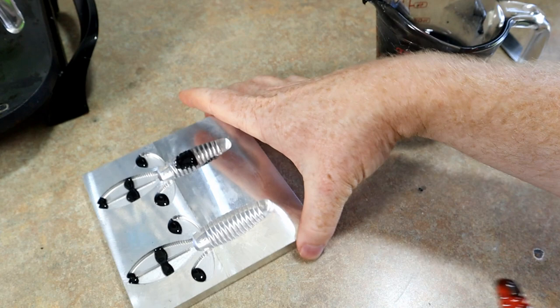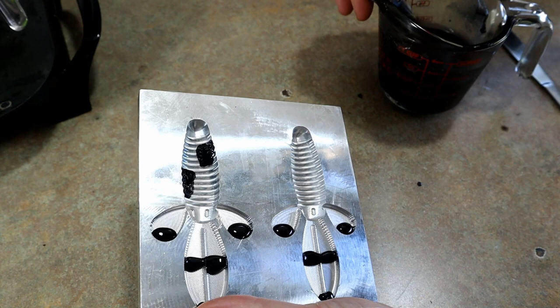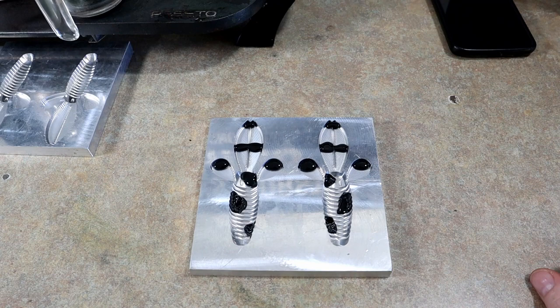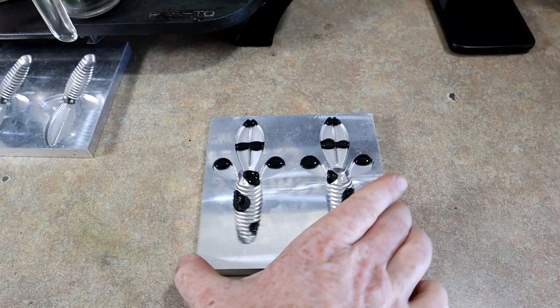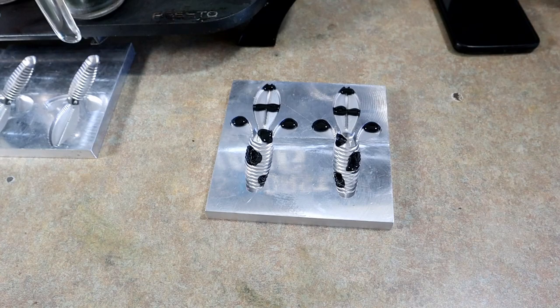One thing I like about this mold is it kind of challenges you to do different things. Maybe we'll go with the splotch instead of the stripes - I haven't done that yet in this mold. They kind of look like cows, just little splotches of black here and there. That's sort of what we're going with - those kind of turned out to be opposites on the splotchy part. I'm gonna attempt to reproduce that four more times.